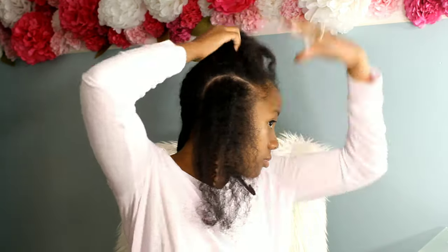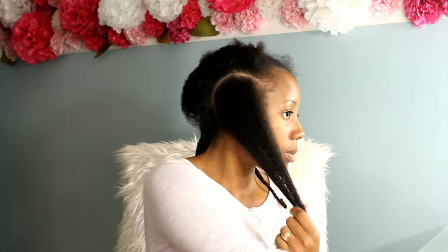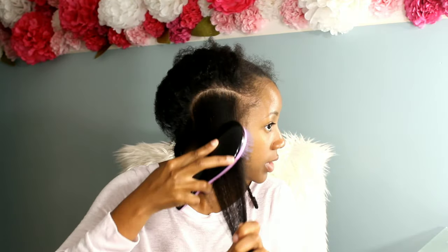Did y'all notice that wall change? I recently painted my wall, so now we have a new color in the beauty room. Hopefully I can do a beauty room tour sometime soon.